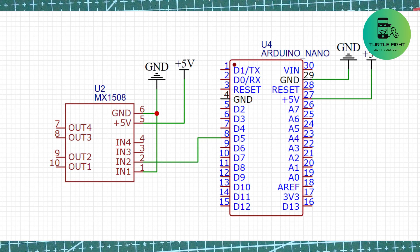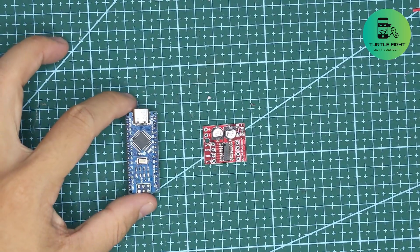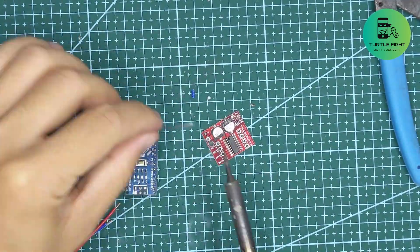I use the MX1508 module to control the motor. I solder the wire according to the principle diagram.